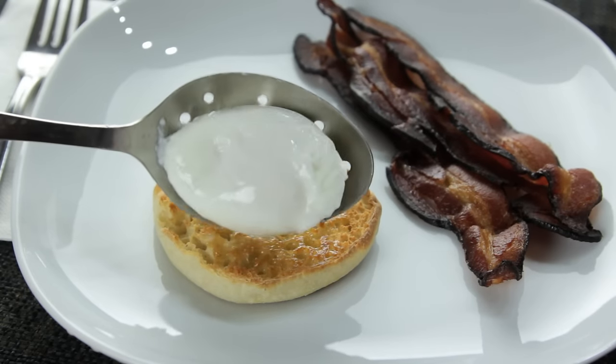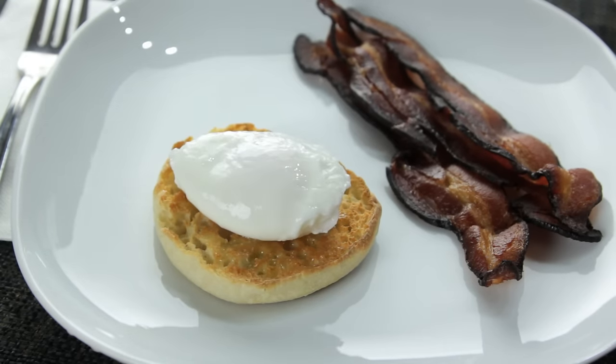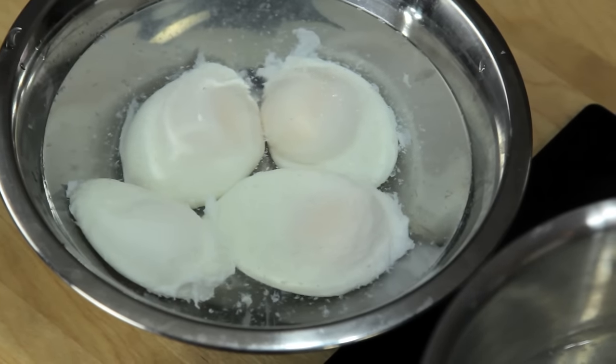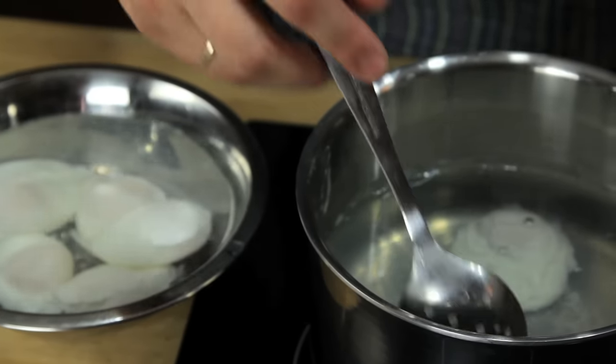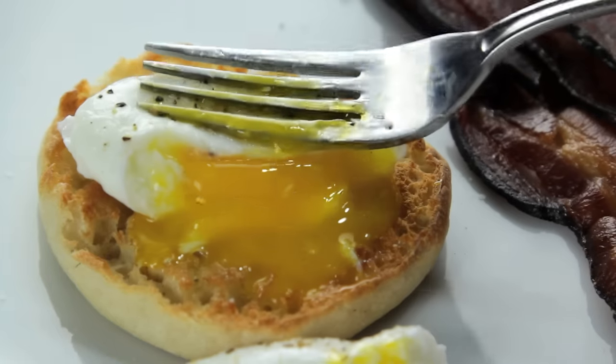After about three and a half to four minutes, this is what you've got. You can even cook them ahead of time and store them submerged in cold water in the fridge for up to a few days. To reheat them, just transfer them to a bowl of hot water for a few minutes just before serving. Foodlab signing out.